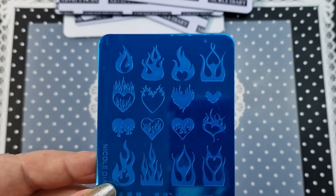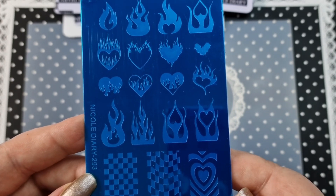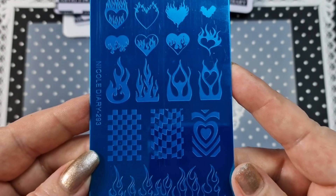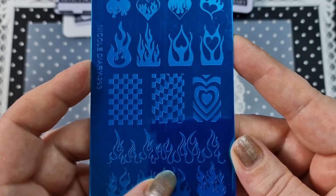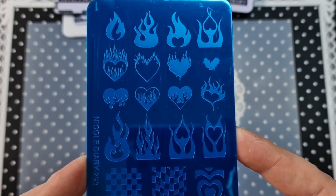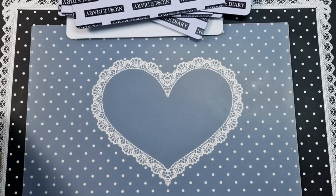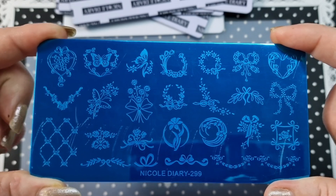We have 293, which is another flame plate. You've got these single images at the top — pretty sure I have some of these on other plates, but I really wanted it anyway. You have two long flame images down here, then your separate flames up there, flame hearts and that. Really cool plate.